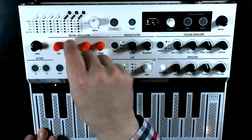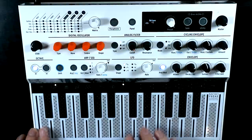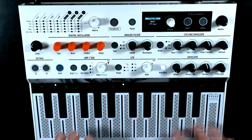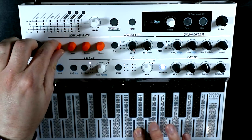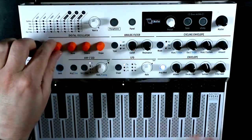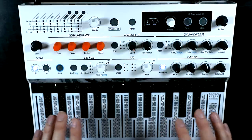The wavetable's really cool in unison as well. Pretty cool there. Yeah, so you can do it in any of the oscillator types.